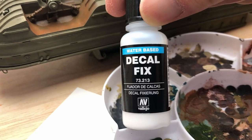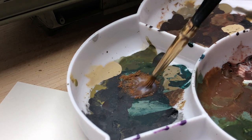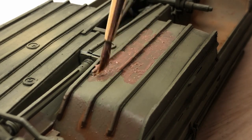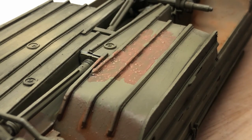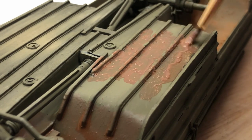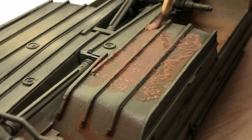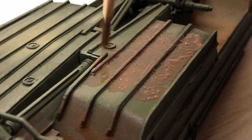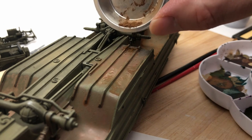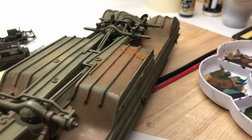I'd seen somebody had used a decal fixer - I wasn't sure how that was going to work, so I thought I'd give it a go. And it actually turned out quite surprisingly well. I'd say on the whole it's quite a good way of doing it. I wasn't very rigid about how much mix I used - I just went with the flow. I probably could have done a more strict experiment, but I just wanted to try a few ideas and see what worked. The best approach is to try the different ones and then mix them in combo to achieve the end result of a bit of wet mud that's drying out.